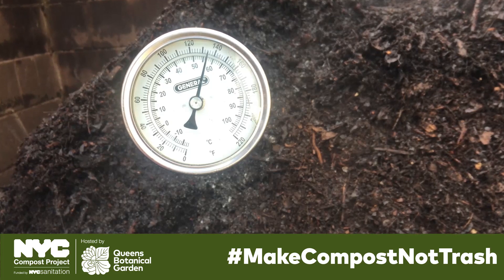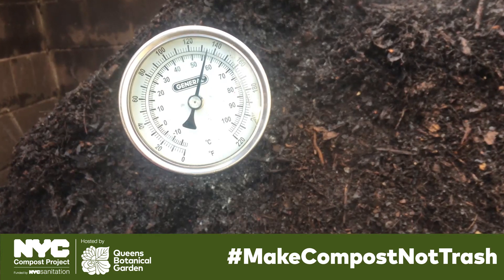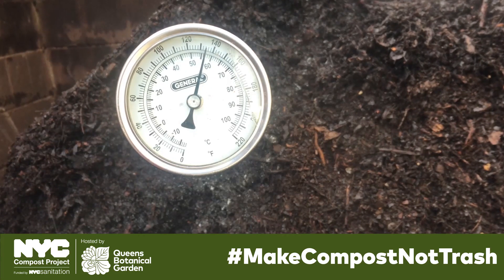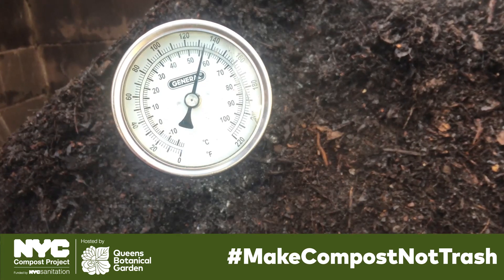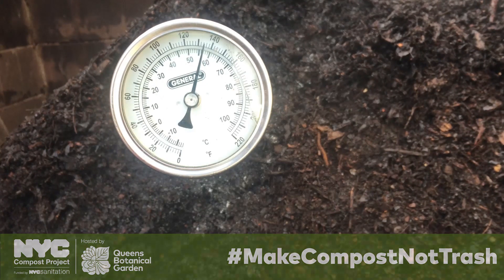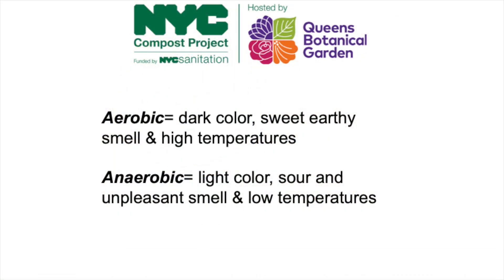This is highly unusual, as in a healthy aerobic pile the core should record the highest temperature. This discrepancy tells us that there's something strange going on. Through these observations, we're able to conclude that within the same pile, darker color, sweeter smell, and higher temperatures indicate aerobic conditions, while a lighter color, strong unpleasant odors, and lower temperatures are areas of anaerobic activity.